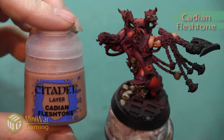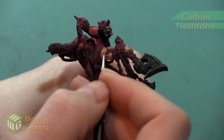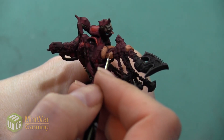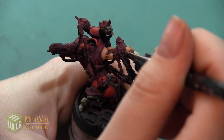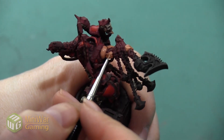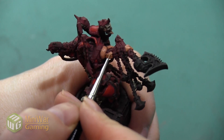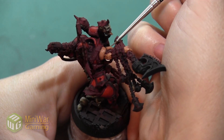Next, we're using pure Cadian Fleshtone, and we're just continuing to build up the color on the top of each of these bulges. We're painting over about 70% of our previous layer. You can see I'm not painting the area where the cord is coming out of the arm. However, I am painting over some of the veins, even though I'm going to paint those a slightly different color later — just because I want to keep the color underneath the veins consistent.